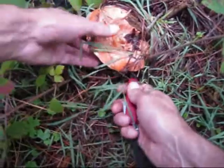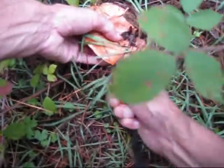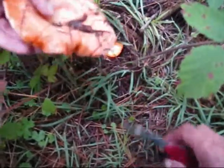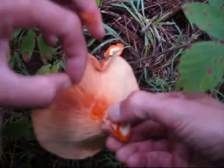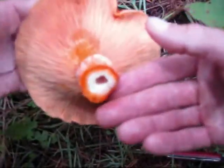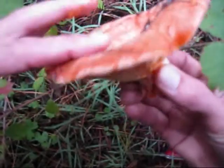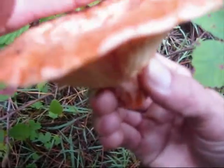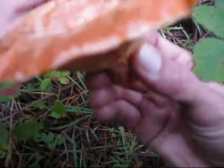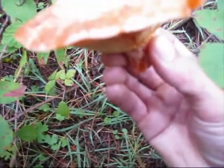Let's begin. This is the saffron milk cap. Bring it up a bit — that's a nice one.